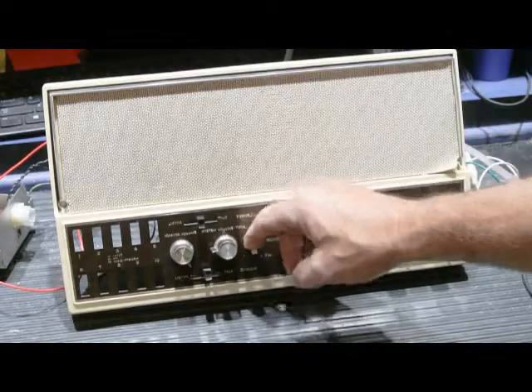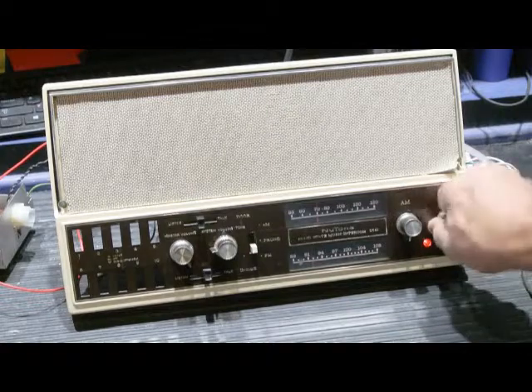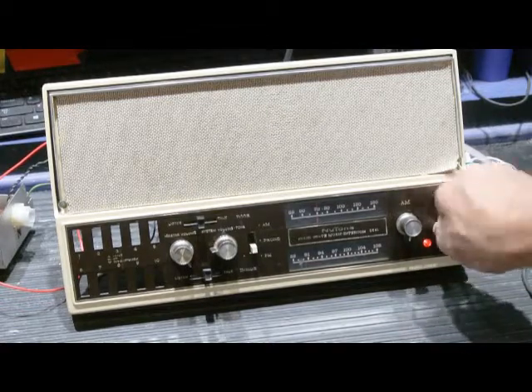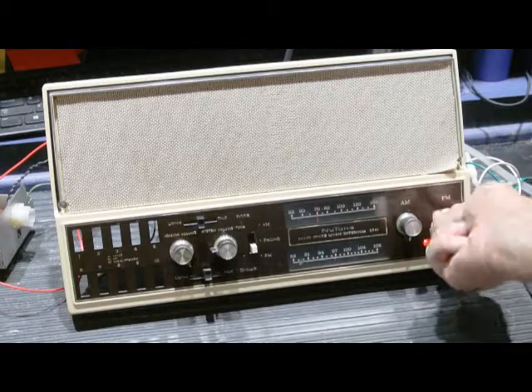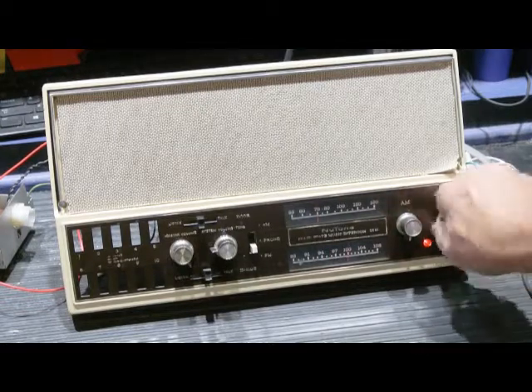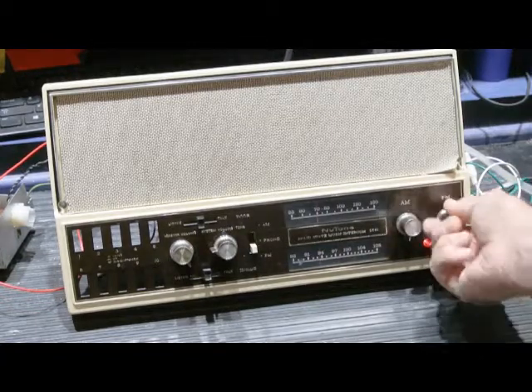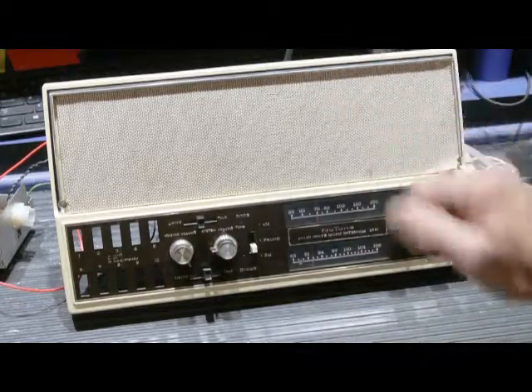If we switch it to FM, I don't expect much. FM tuners are very susceptible to power supply fluctuations. The FM tuners in these models are very primitive by today's standards, and they really won't tolerate this type of problem.